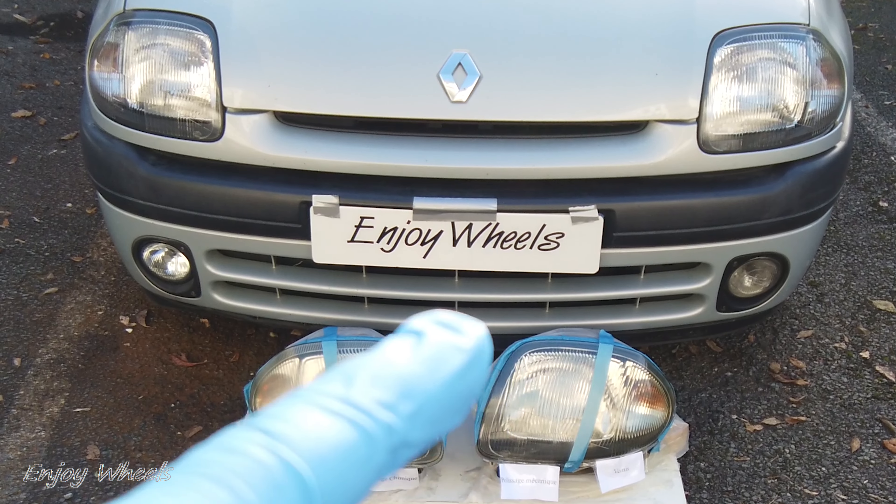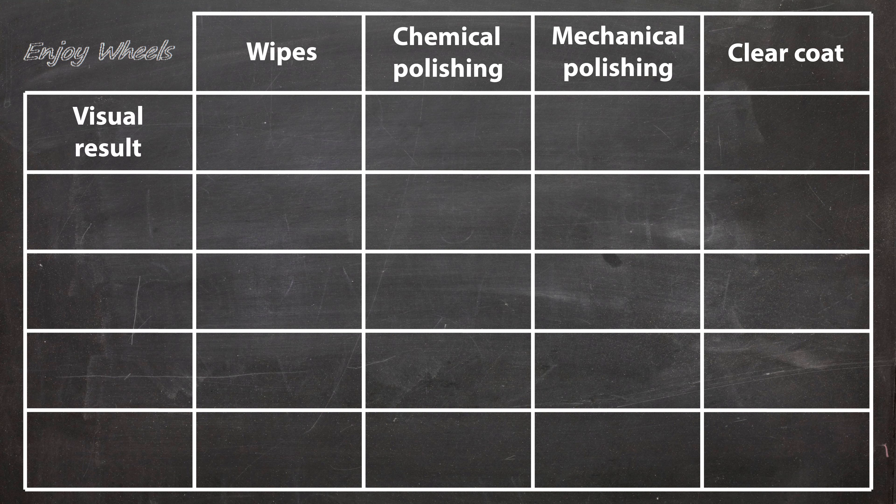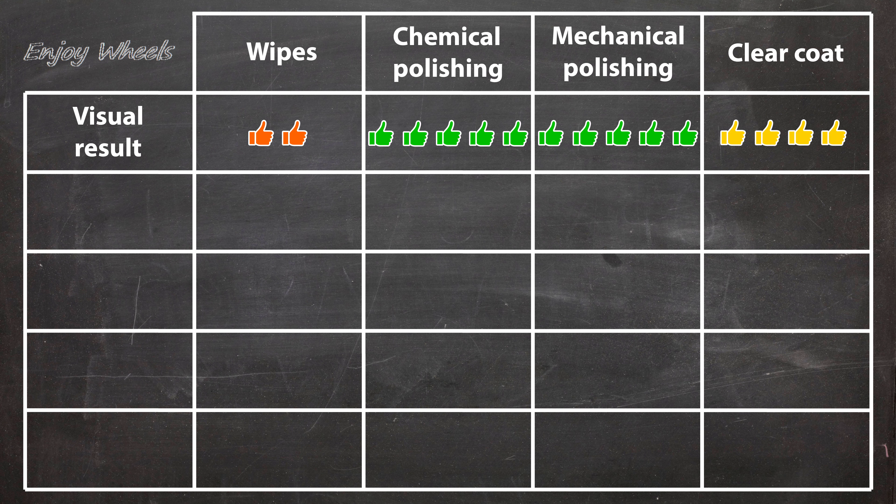To sum it all up, I made a little comparison table. First criterion — immediate visual result: wipes are average (remains slightly yellow, surface not completely smooth); chemical polishing is perfect (completely transparent); mechanical polishing is also perfect; clear coat is slightly lower due to orange peel, though still very good. Second criterion — difficulty of implementation: wipes are extremely easy, just unpack and rub; chemical polishing requires sanding first; mechanical polishing also requires sanding and is slightly more technical; clear coat is the most difficult, requiring correctly applied coats of primer and clear coat with risks of drips or other spray defects.